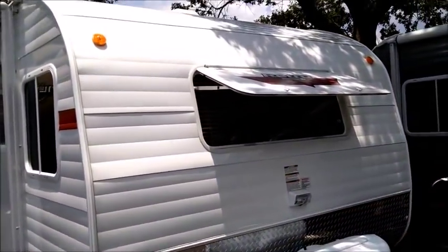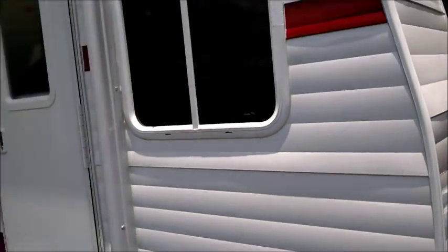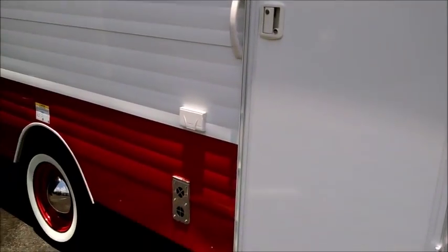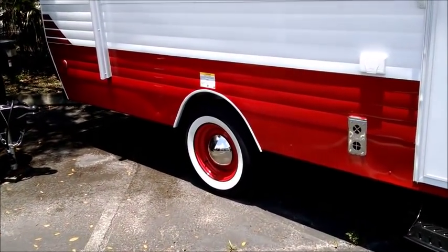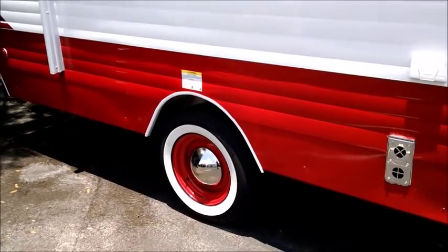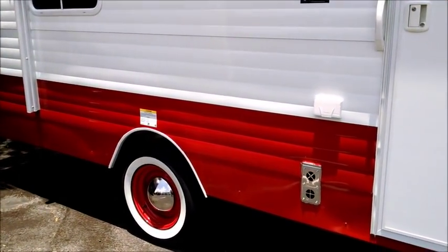Continuing the tour, walking around the back, it has upgraded LED running lights so there are no bulbs to replace and they don't draw battery power like traditional lights. There are nice tinted windows with radius corners. The unit has upgraded rubberized Torflex torsion suspension — no metal-on-metal contact. Each wheel is independent, so if one side hits a pothole the other side doesn't feel it, giving a smoother ride and protecting interior components and cargo.